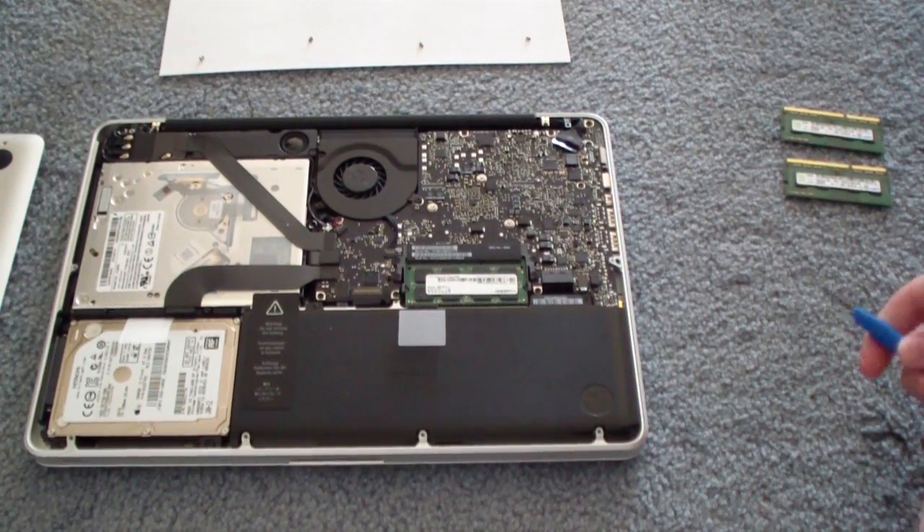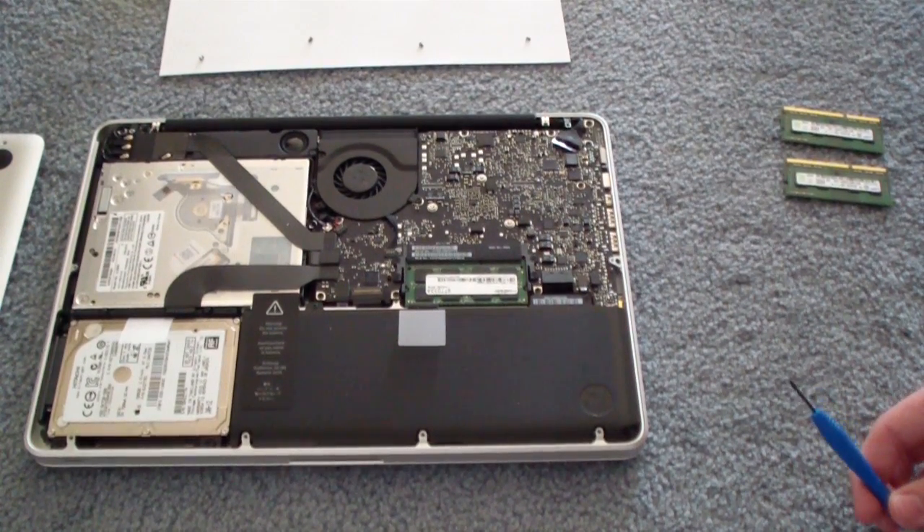So I'm going to go ahead and cut here, put the top back on and put the screws back in. I'm going to show you booting up the computer. I'll be right back.